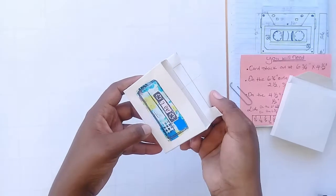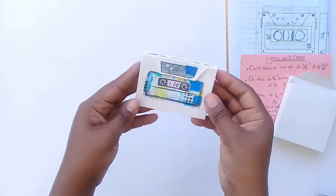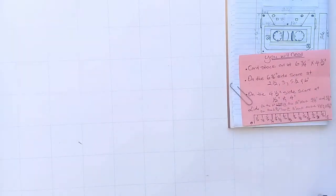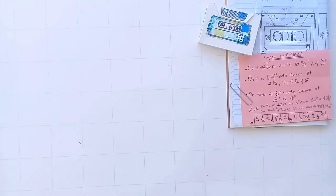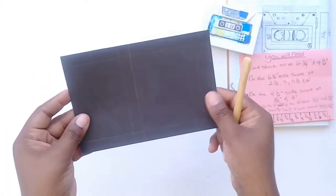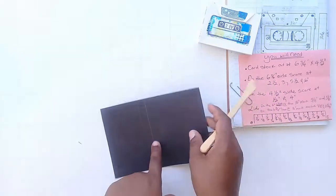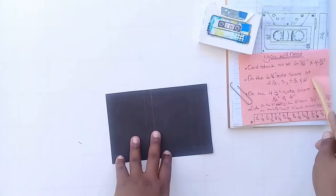Full disclosure and disclaimer: this cardstock is actually thicker than the one you're going to see me use — this black one. So it's a lot more sturdy. The white one is too, but white on white you wouldn't see it as well, so that's why I'm using the black cardstock. You're going to need a six and three-quarters by four and a half inch cardstock.